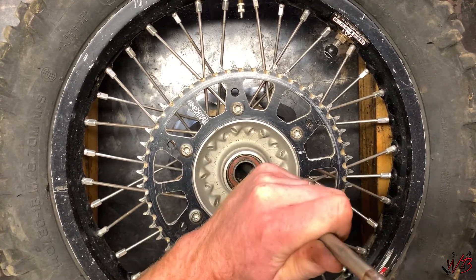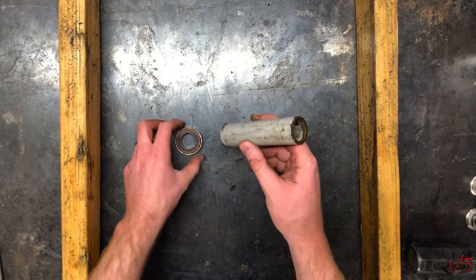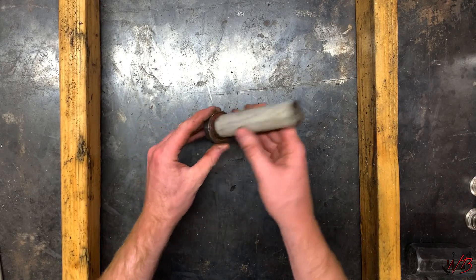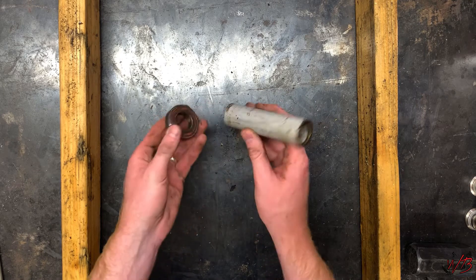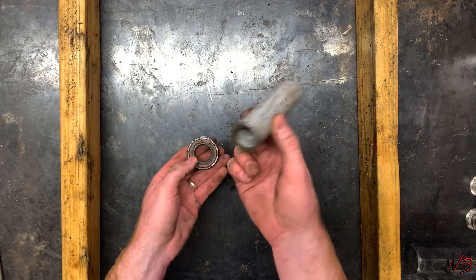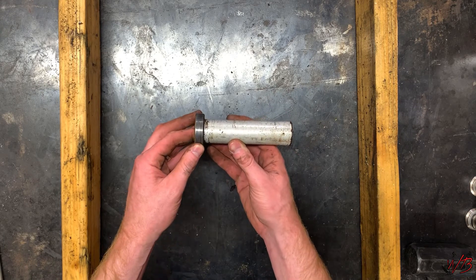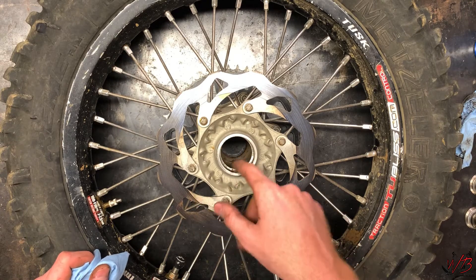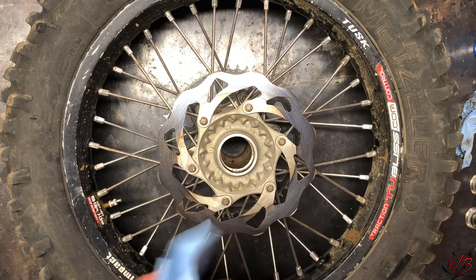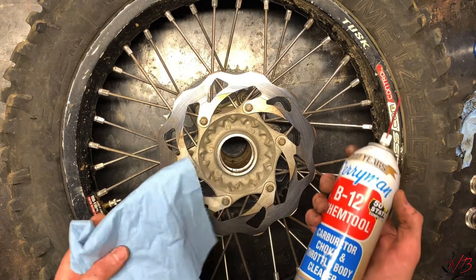Tap it on that side and then move it back to the other side. Here you can see the spacer that goes in between the two bearings — it just sits between the two bearings like that. This thing is not directional at all; it's really just meant to make sure that the bearings are evenly spaced. Now that I have the bearings out, I'm going to clean up these surfaces with a paper towel and some B12 Chem Tool.